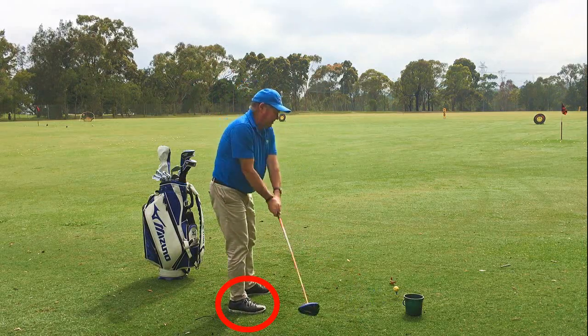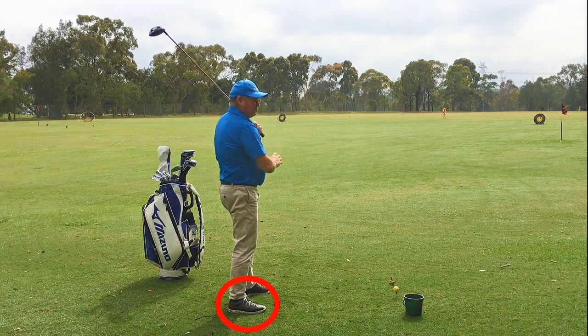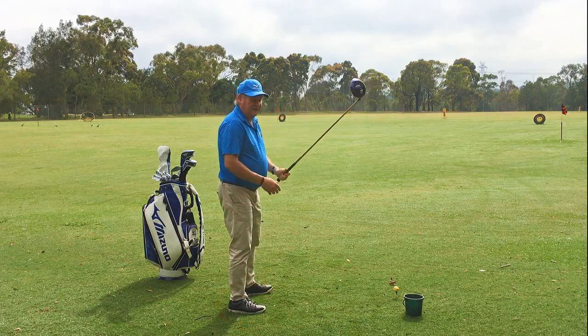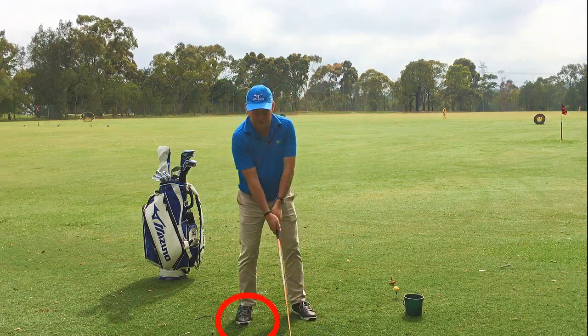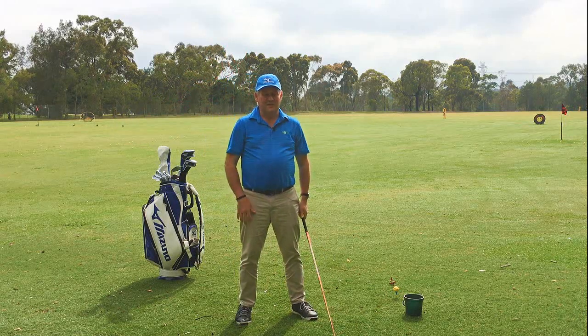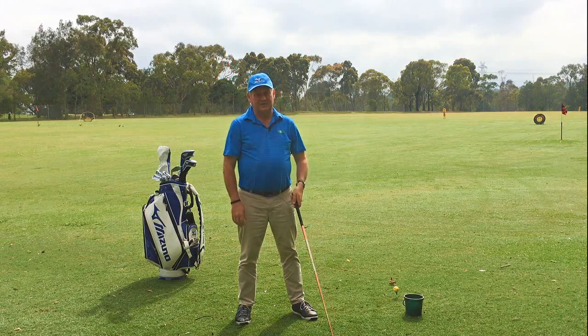I see a lot of people hitting shots where their right foot is staying on the ground, and they're rooted to the ground. In fact, some people, when they do it, not only keep their right foot back, but they fall backwards. Both of those aren't great things to achieve.